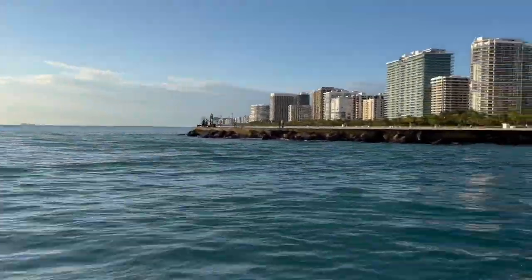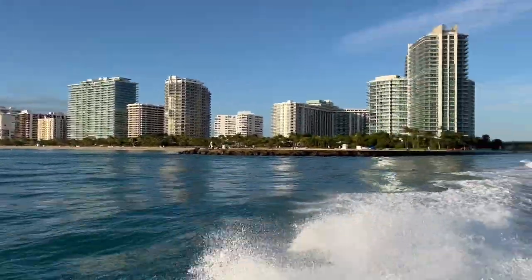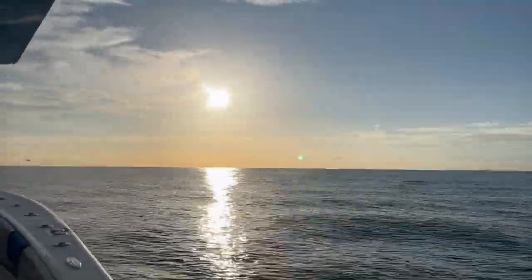As we clear the inlet, it looks like we have calm seas and clear skies — not exactly the best conditions for sailfishing. It will be challenging, but hopefully we can get a couple of shots.